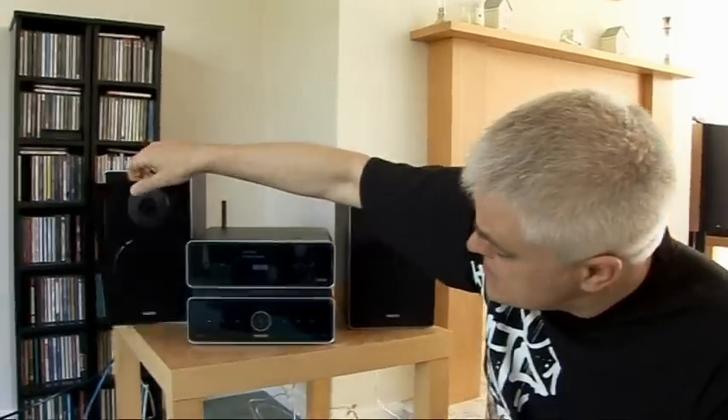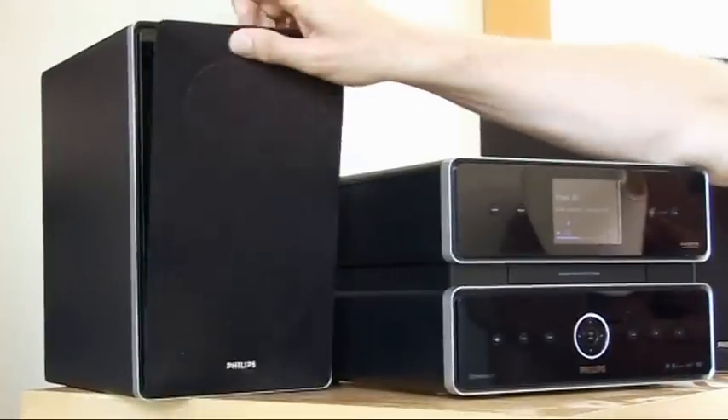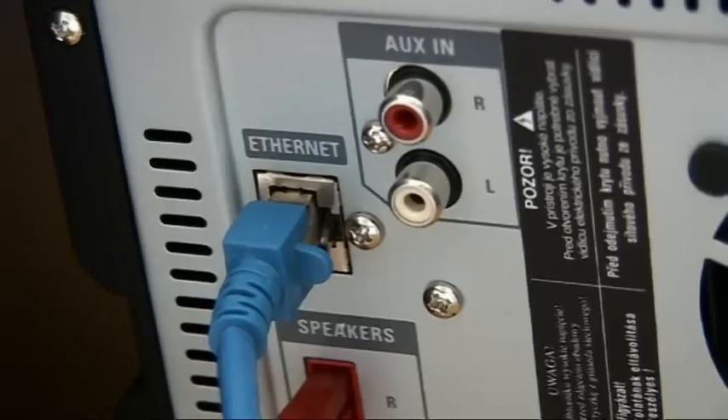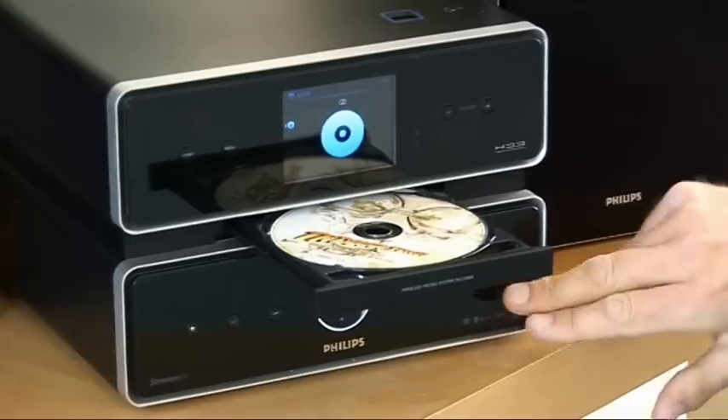Underneath these covers there's a 5-inch driver unit and a silk-domed tweeter. You can connect wirelessly or via cable, direct through an ethernet socket at the back, and you can do it both at the same time. I found both ways were very easy to set up. Once you're connected there are lots of things you can do with the Streamium.